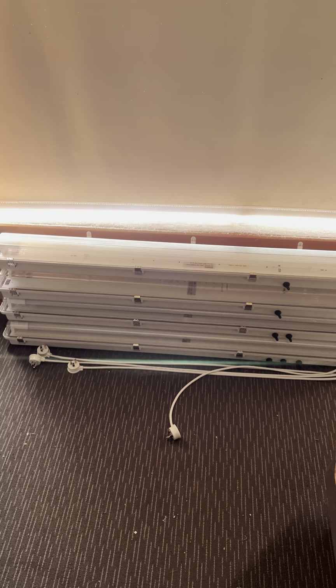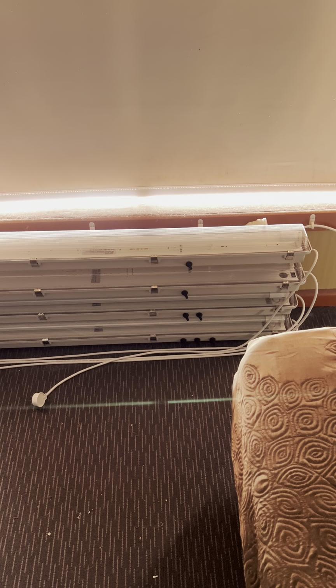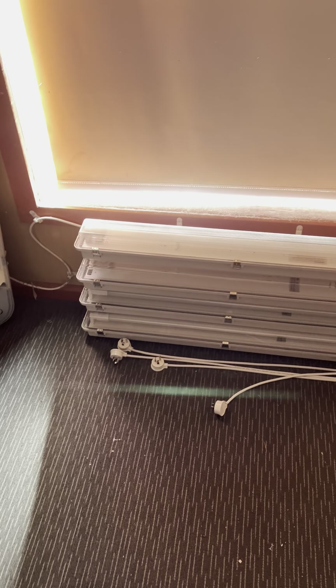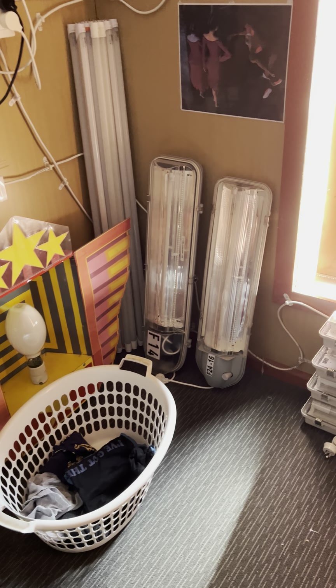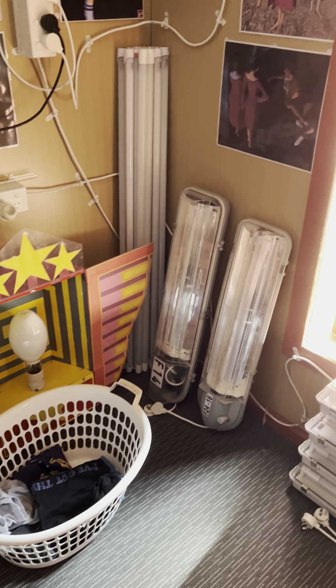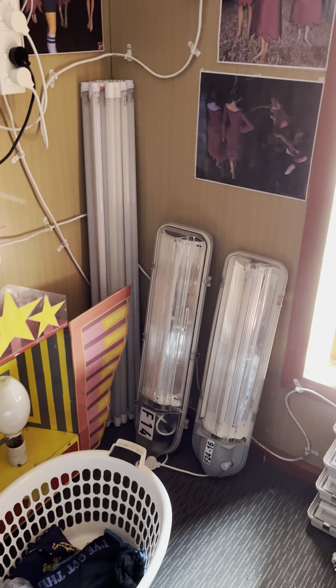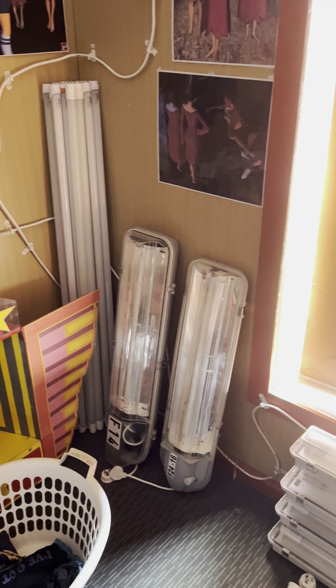Moving over here we have some more waterproof battens - the long ones. All of these are Davis battens, and Davis actually doesn't sell these anymore - they're not made anymore so I can't get any more. I was lucky enough to get these before they ceased production. Over here we have the Pier Light, Green Street, and the Street Works T5 fluorescent street lights, which are also no longer in production - LEDs are taking over.